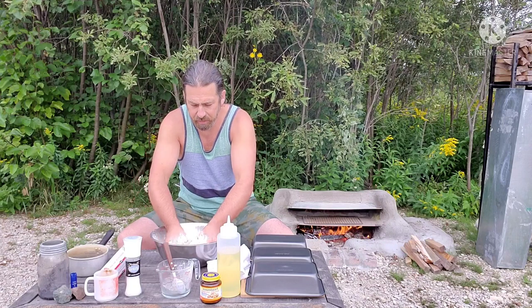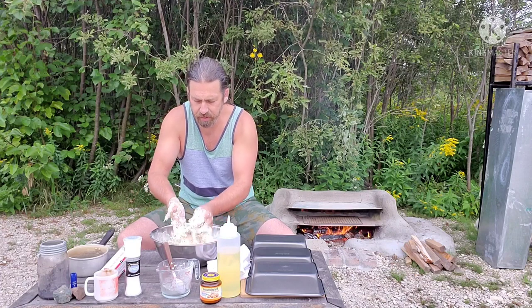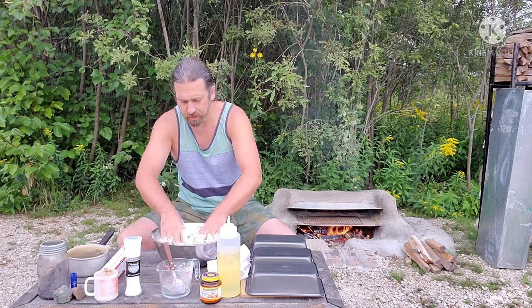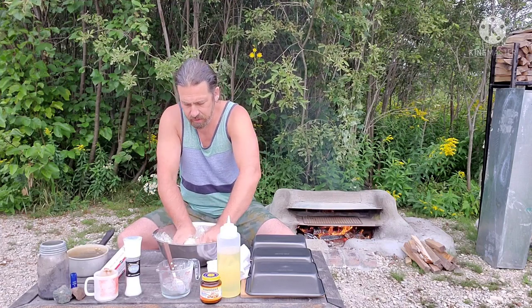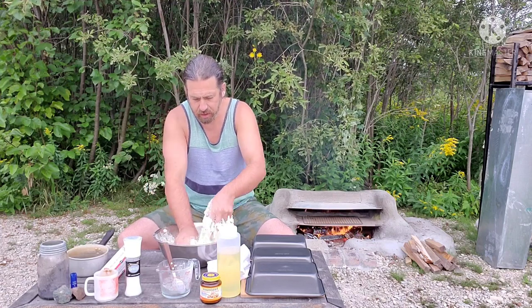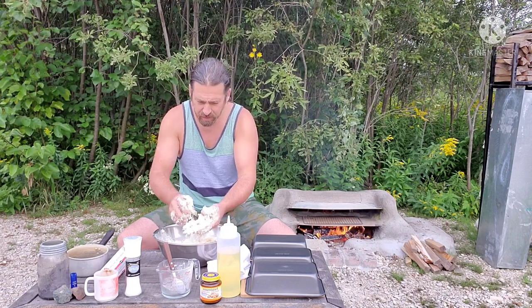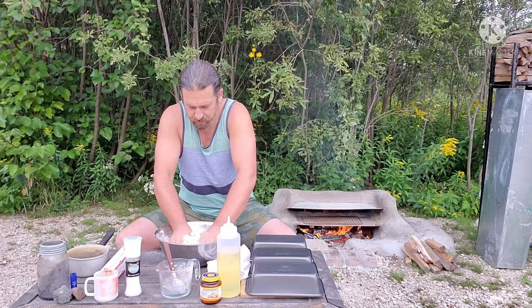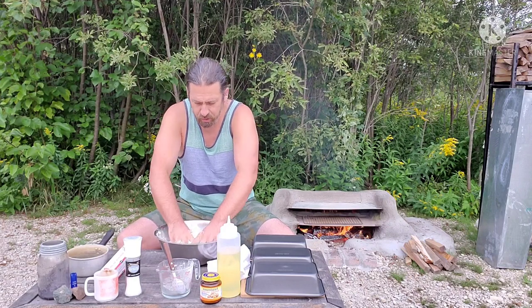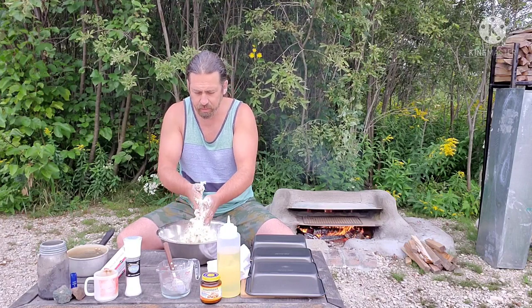The second round of really bad mosquitoes has come out here in Northern Ontario, as well as the blowflies — they're crazy this year, but we've had an extremely wet summer. I just love mixing the dough by hand. If I find it's a little too dry at this point, I'll add a little bit of oil.